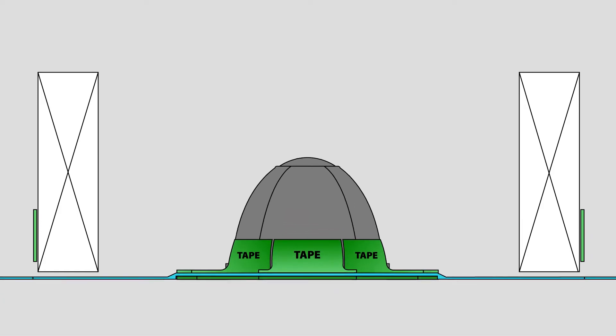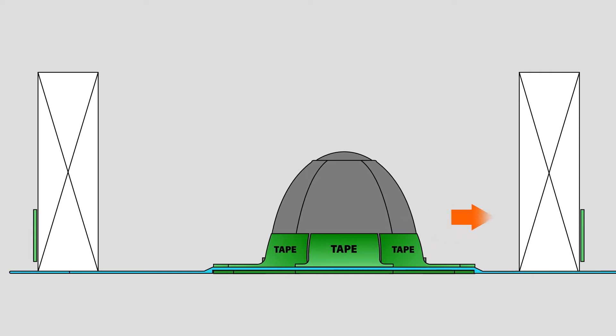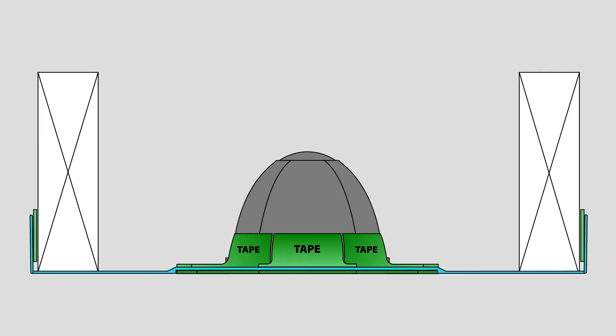Next, you will want to install the membrane and thermohyd in the rafters or joists. To do this, use a double-sided tape, taping the outside of each joist where it will be installed. Adjust the position of the thermohyd as needed, then wrap the edge of the membrane around each joist, affixing it with the double-sided tape.